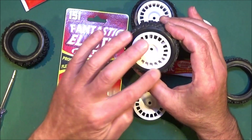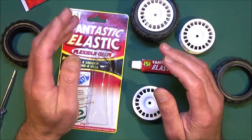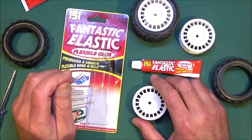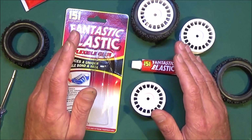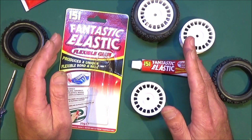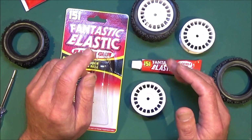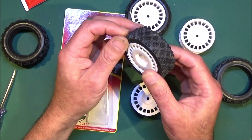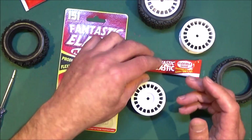You'll find that if you do get any on the surface of the tyre or the wheel, a quick rub and it actually kind of blends in with the rubber and goes invisible. As I said, it forms a flexible bond so it isn't as strong as super glue or CA glue, but with the kind of motors I run — up to 30 and a half turn brushless — 99 percent of the time the tyres stay on, and you can still get them off with a good pull when you need to. I'll just show you how I do it.